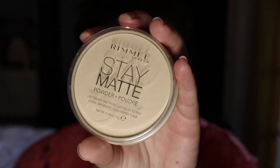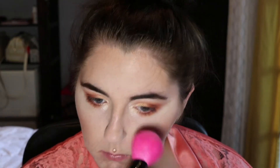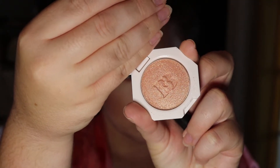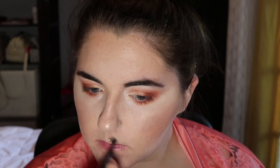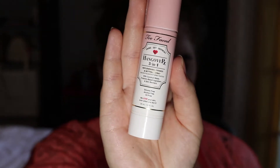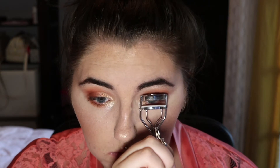Using Rimmel Stay Matte Pressed Powder in the shade Transparent, I'm just going to brush that over my T-zone and my neck. Using the Fenty Beauty Highlighter in the shade Hesta Baby, I'm going to put that right on my cheekbones and over my brow, and then some on my nose, under my chin. Then I'm going to take a smaller brush and brush that over my top lip. And then I'm going to set my face using the Too Faced Hangover 3-in-1 Replenishing Primer and Setting Spray. After that dries, I'm going to go in and curl my lashes.